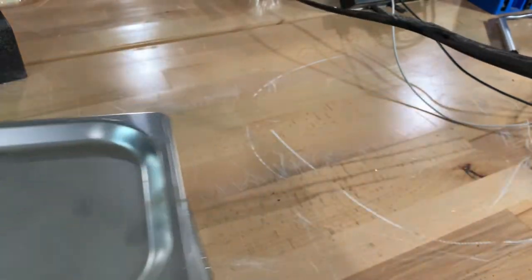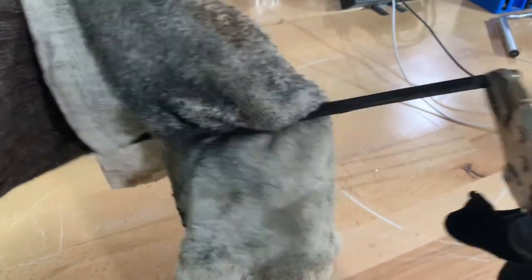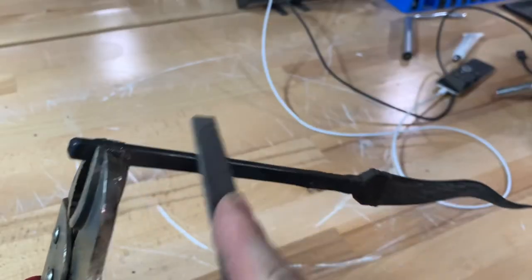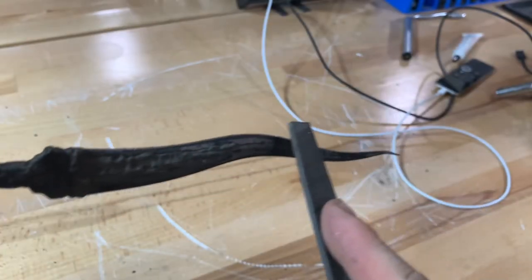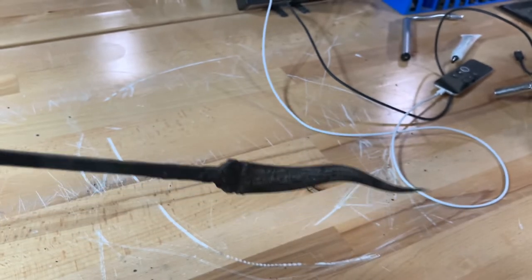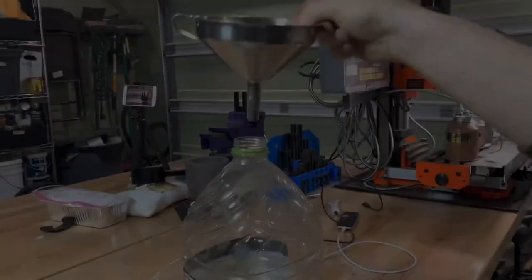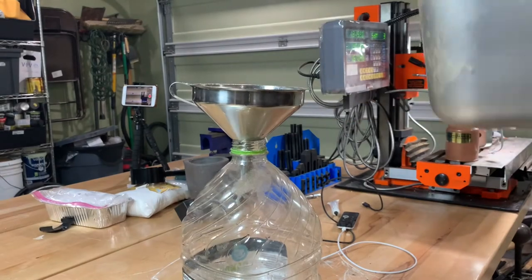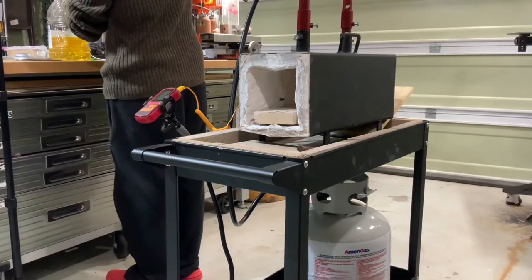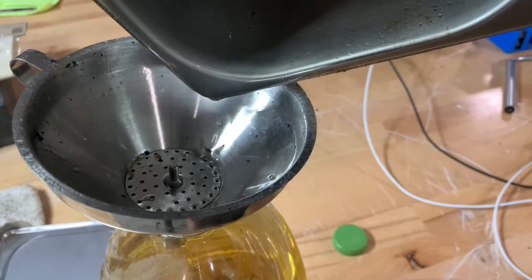To check for hardness, I'm going to run a file down the tang, which was unhardened — you can see it kind of bites into the metal. Across the blade though, you can see the file just skates right across, showing us that we successfully hardened the blade. And if you strain the canola oil when you're done and put it back in the bottle and back in the pantry, no one will ever know you used it.